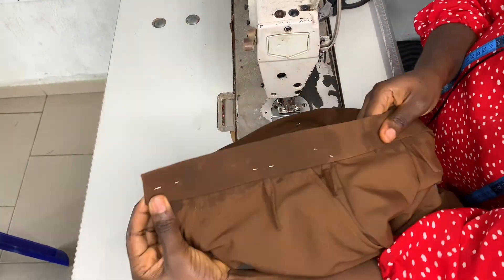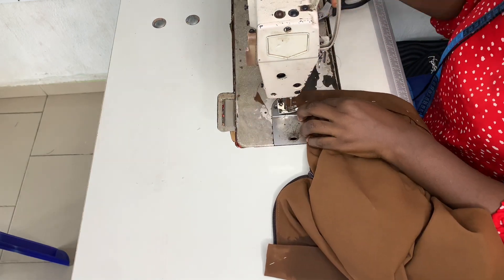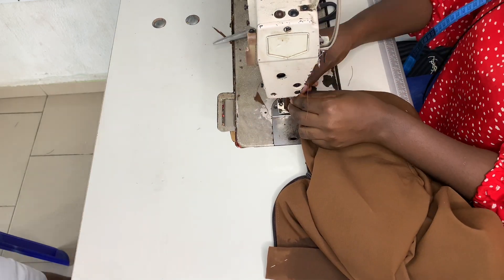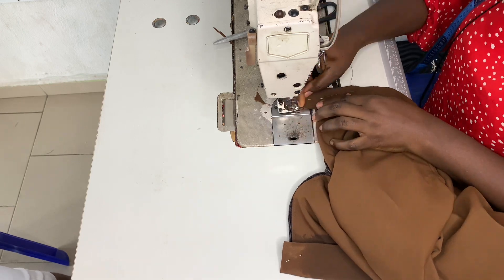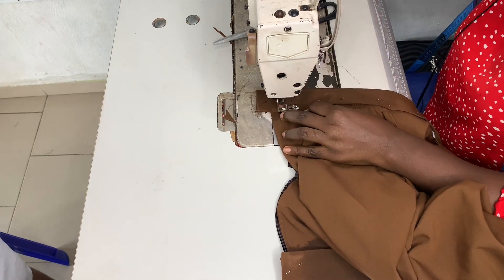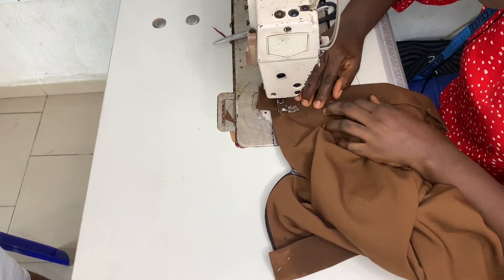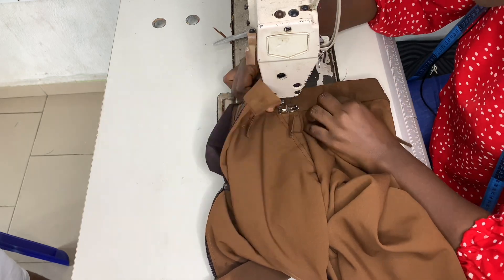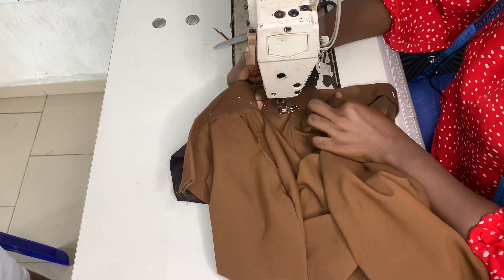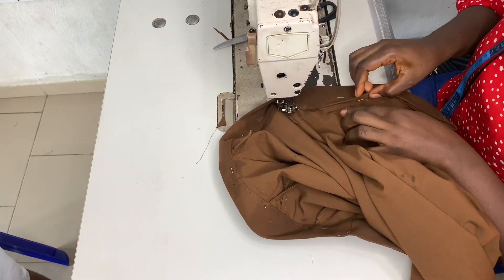After doing that I went ahead to iron everything flat, like you can see here, and then I went ahead to top stitch on the band. The beginning part of the band was a bit thick, so it was difficult for my machine to climb on it — I had to keep maneuvering and maneuvering — and then I sewed all the way down.